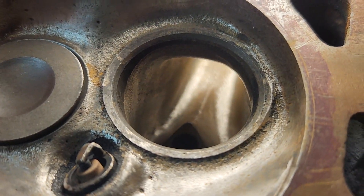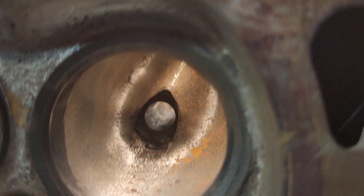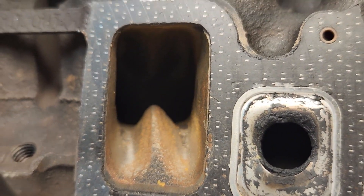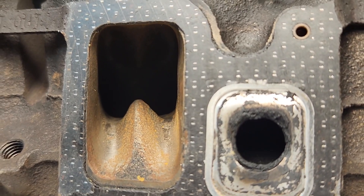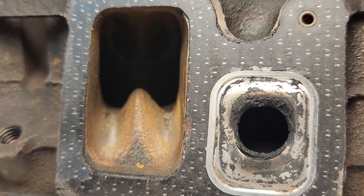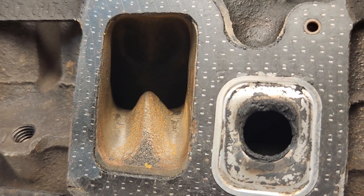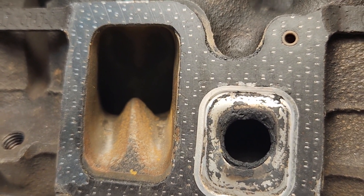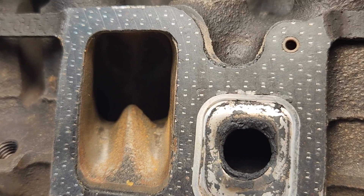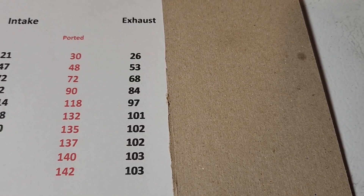I want to try a little bit more work on the short turn, maybe clean up that bowl a little better, raise the roof a little bit more, then test it again. After that, we will grind this vein out of here and see if it's actually worth getting rid of or not — because I'm sure everybody wants to know if that's a good idea. So we'll have some flow numbers to actually show whether you should be hogging that out or not.